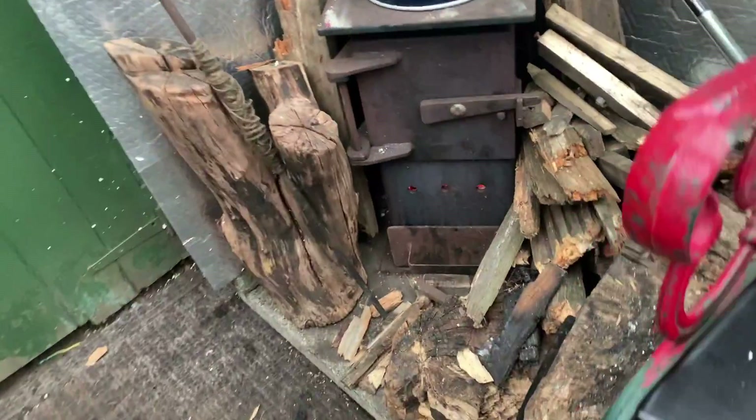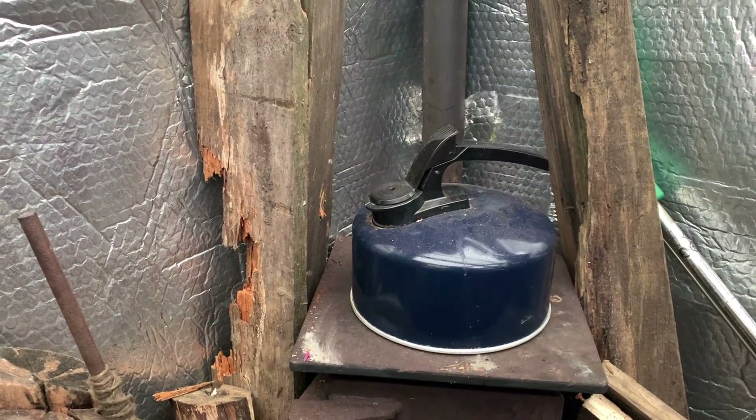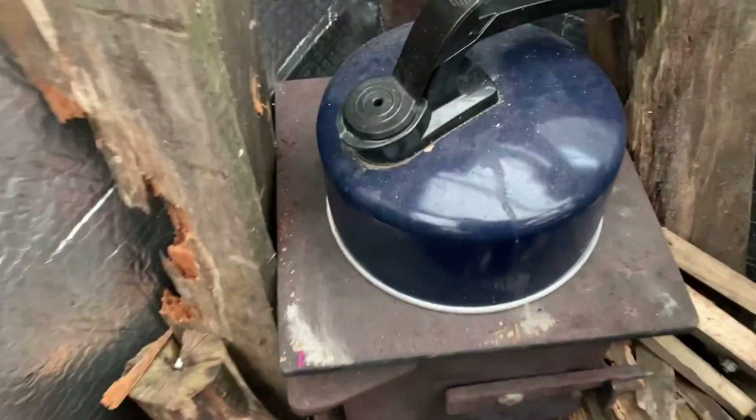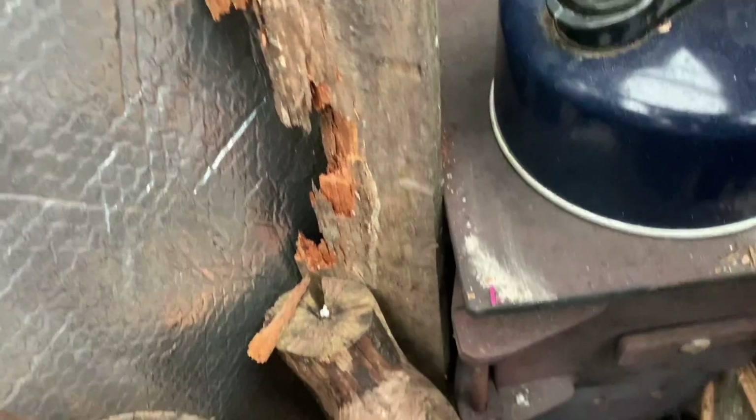Look at that fire. Let's get in here. Crack away at fire. That kettle's nearly there — brew's down nearly. There we go. First brew off the fire — it's not even been on that gas, that. Just had it on there.